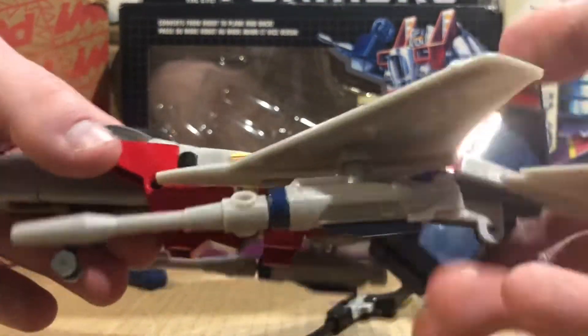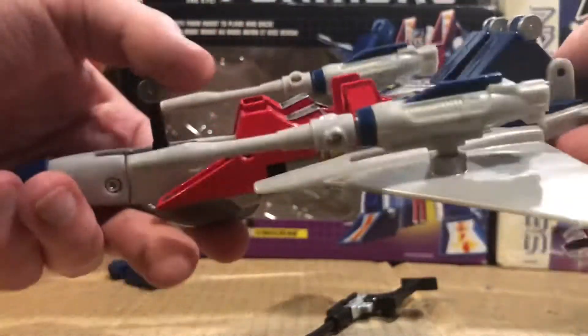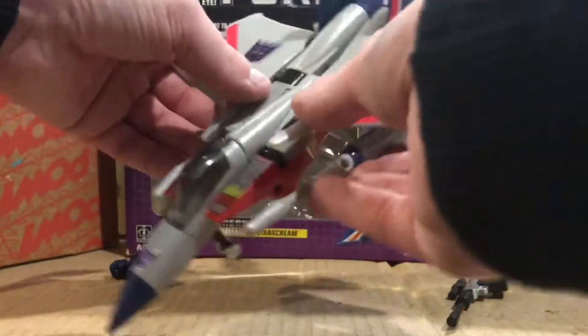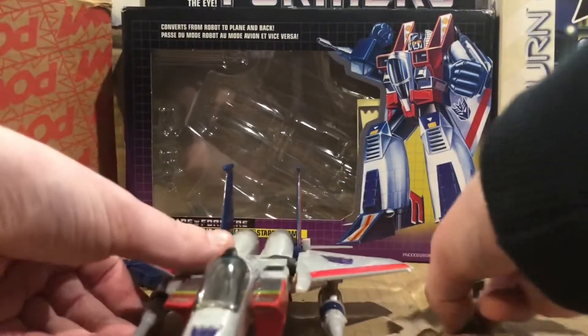That's kind of astonishing. And jet mode — jet mode is actually pretty good, I guess.